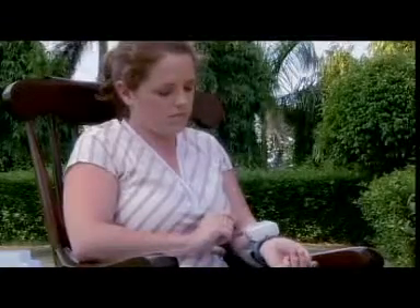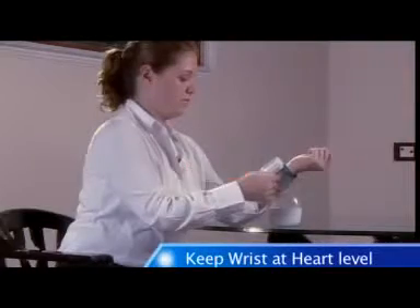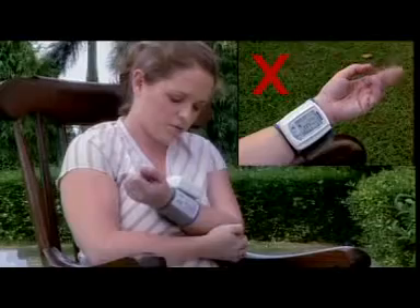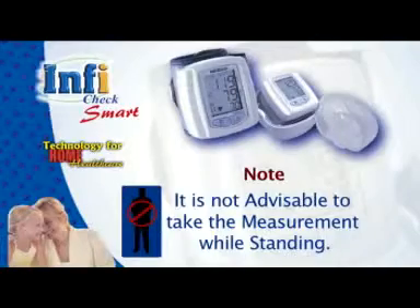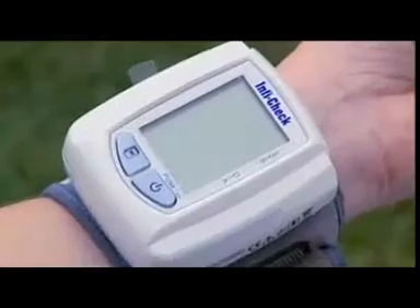Keep your wrist at the level of your heart by taking the support of the other hand, or if you have a table in front of you, you can use the storage compartment to rest your arm on it. Most importantly, do not move your wrist, arm, or even fingers during the measurement. Remain still and quiet — do not speak, laugh, or move the unit. It is not advisable to take the measurement while standing.